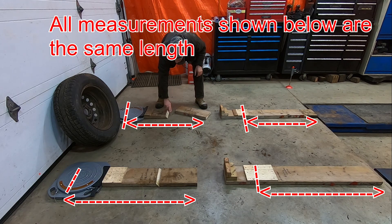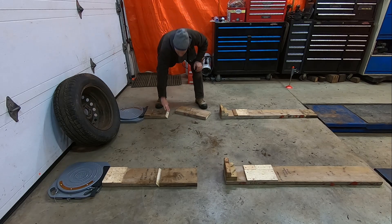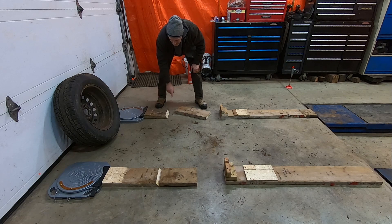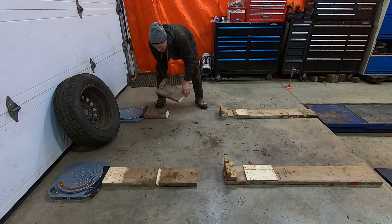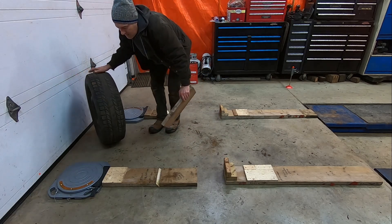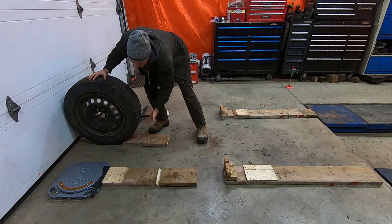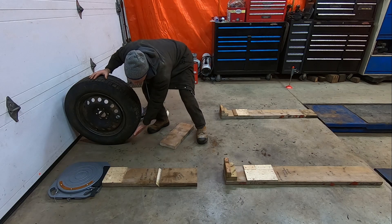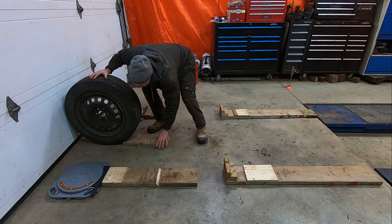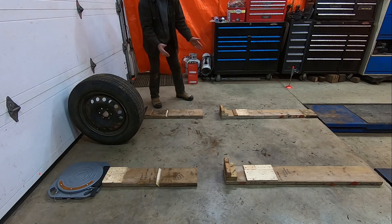You'll notice these ramps — this one, this one, and this one — all have a taper here to ease the transition of the vehicle up onto the ramp. You don't want that with your spacers. You want 90-degree angles with your spacers so that when you position them up against the tires, it comes up and contacts the tire an inch and a half off the ground. It doesn't try to wedge in. This is a more precise way of positioning the spacers.